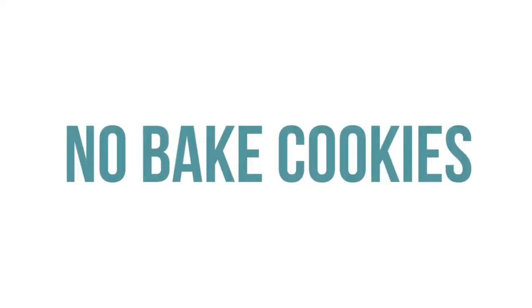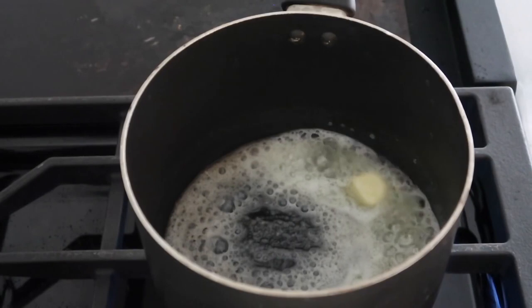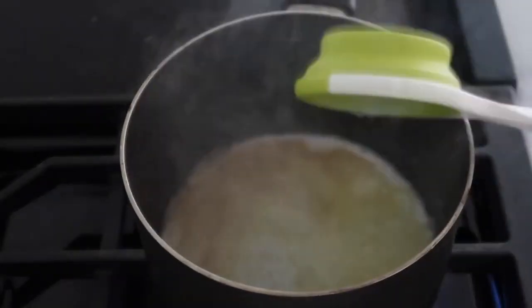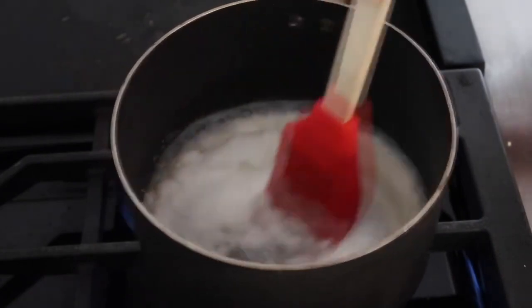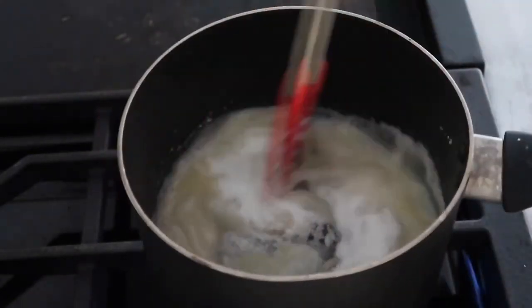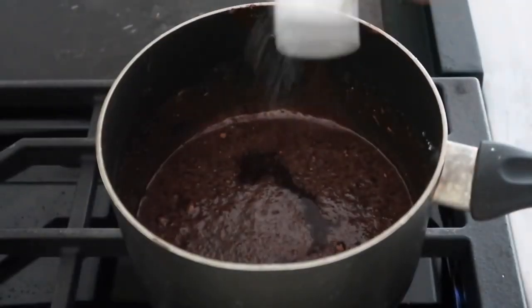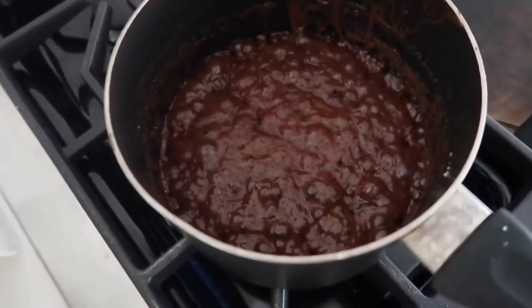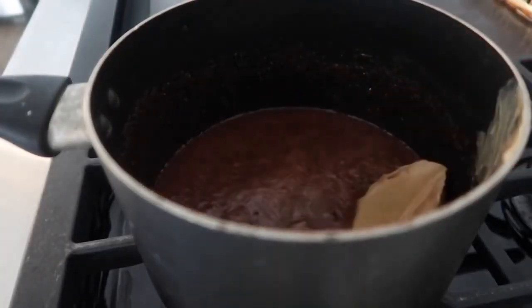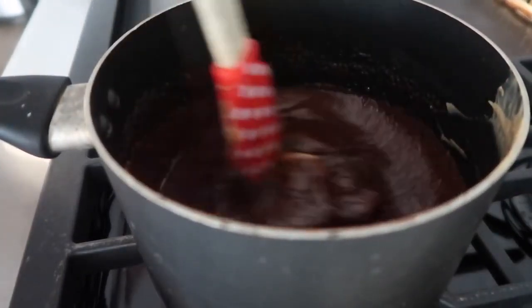The second recipe is our mom's delicious no-bake cookies, or she likes to call them gorilla poops. Start by adding two tablespoons of butter and melt that over medium-high heat on your stovetop. Then add a half cup of milk and two cups of sugar. Mix together so it doesn't burn on the bottom. Next, add two tablespoons of cocoa powder, a half to one teaspoon of vanilla, a little bit of salt, and mix that all together. Once it starts to boil, pull it off the stovetop and add three-fourths cup of peanut butter — creamy or chunky, whatever you prefer — and mix until smooth.